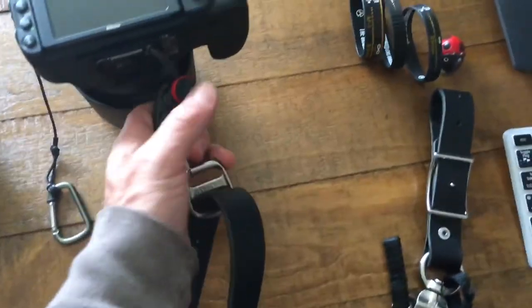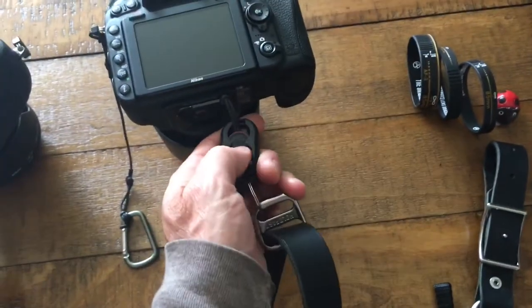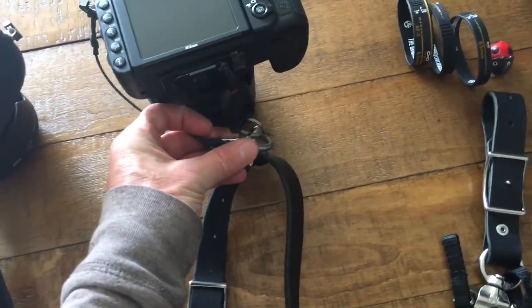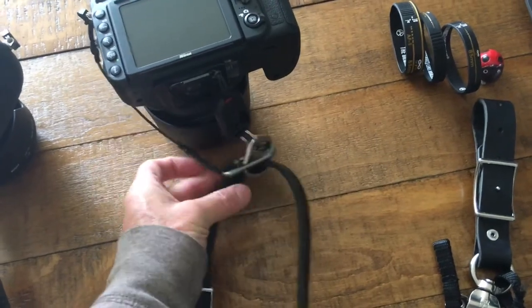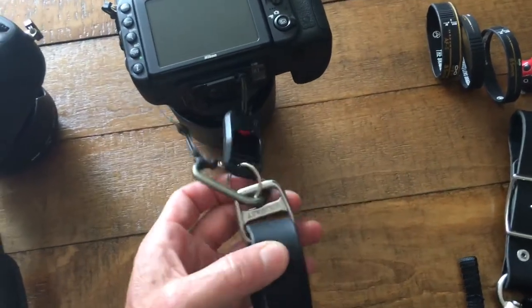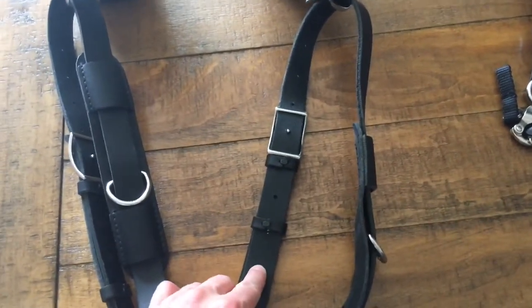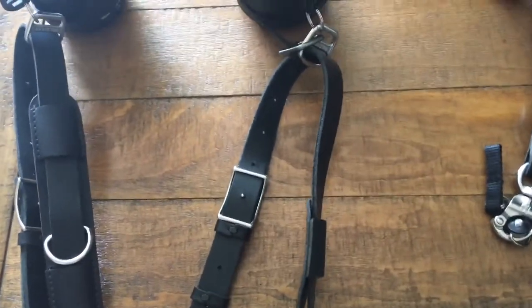All I have to do is snap in here, hear the click, and attach my leash to the same part of the buckle so that this strap does not interfere with it. Then just lengthen your strap maybe one adjustment size to make it a little longer.